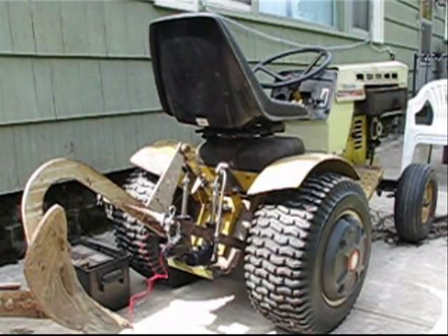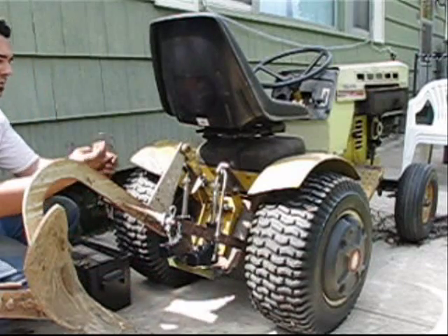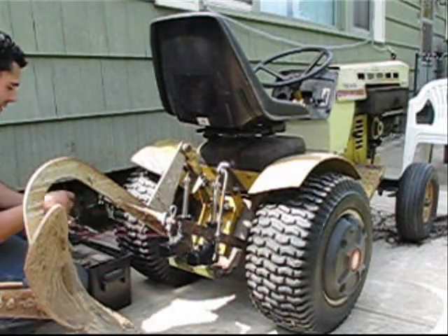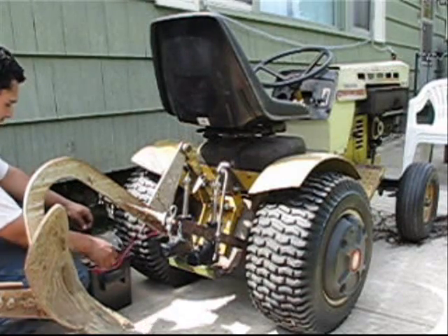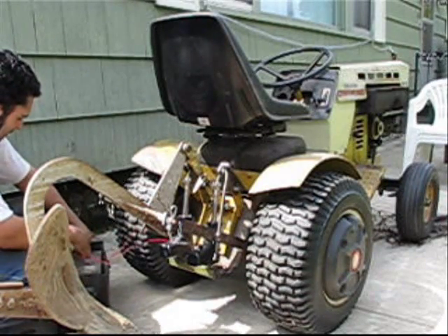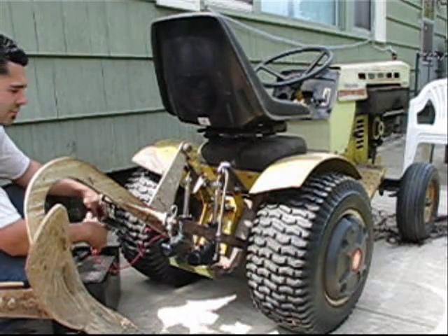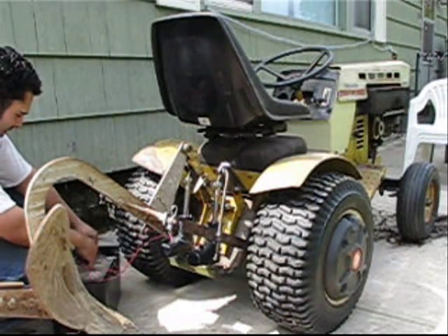So essentially how this works: you have two wires on your actuators — black and red — 12-volt actuators. When you connect them onto a battery in one direction they go one way, and the other direction they go the other way. These actuators have a clutch built into them, so if you're hearing clicking that's actually just the clutch.